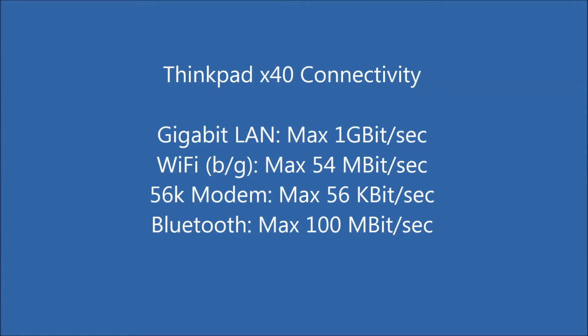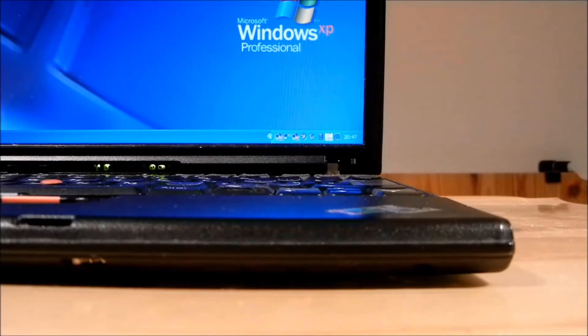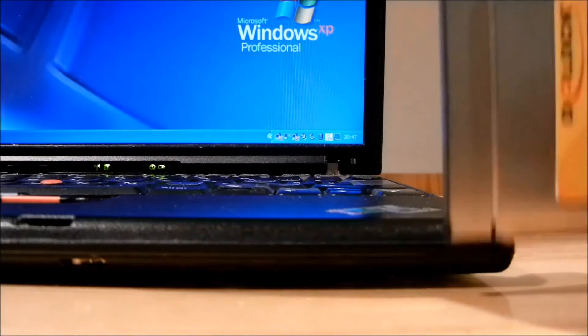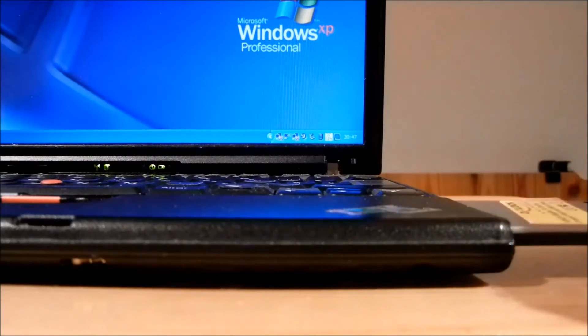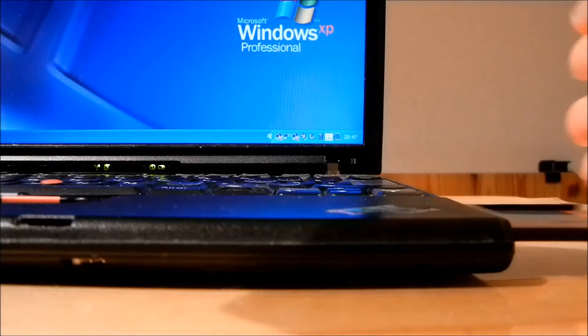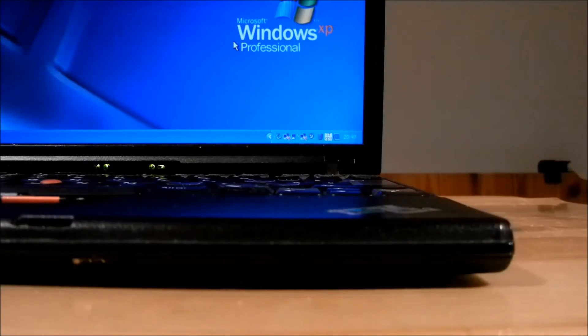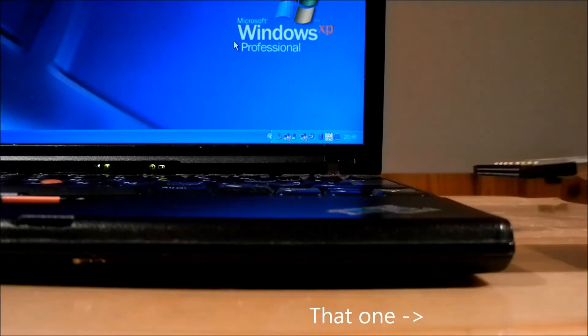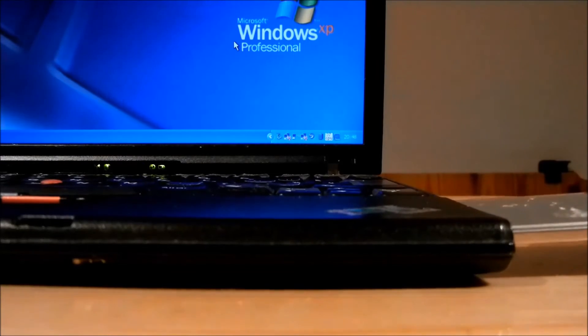With the X40, you are always connected with a large variety of connection options. The X40's PCMCIA slot accepts PCMCIA cards type 1 and 2. However, the X40 also has a card bus chipset which enables you to use card bus cards when you use a knife to cut off the top left notch. Card bus cards have a golden top.